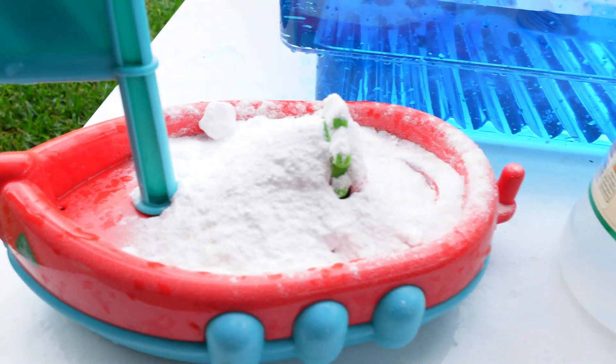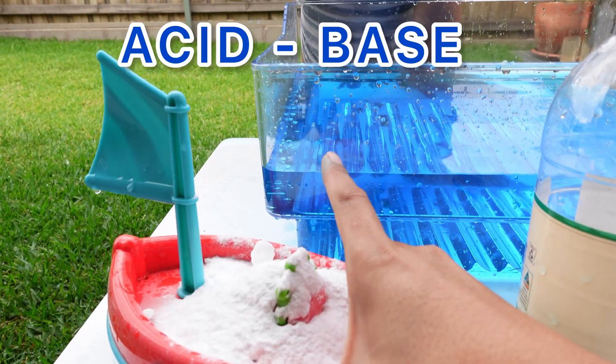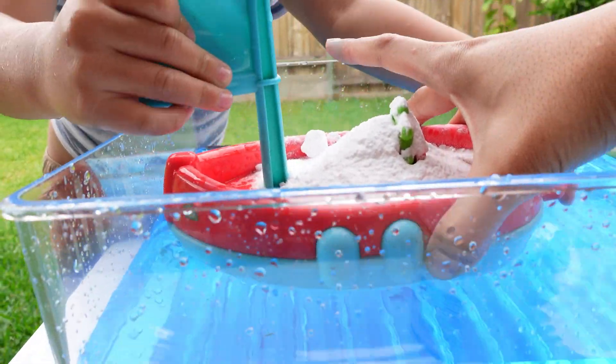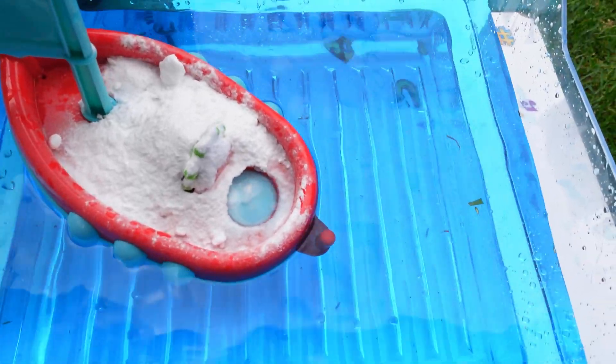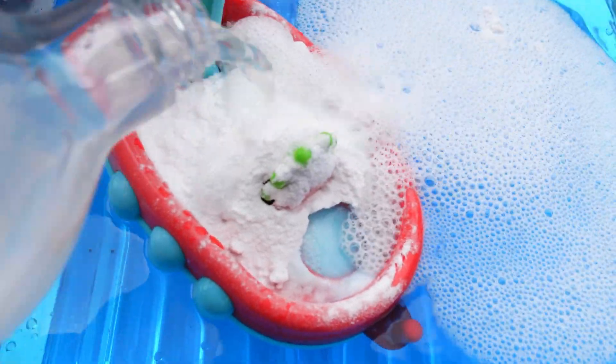For this activity you only need baking soda and vinegar, and this will teach your kids the acid-base reaction. To make it more fun and interesting, you can use any of your kids' toys. I used Nemo's toy boat and put water in a container. The vinegar is the acid.